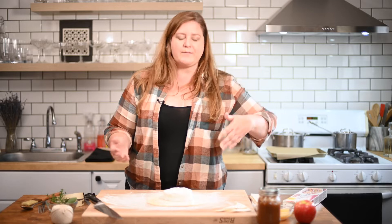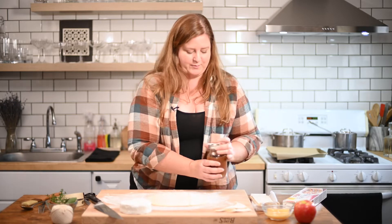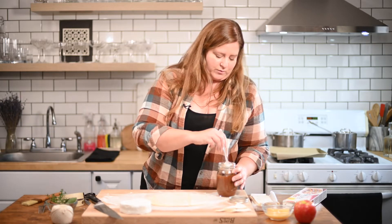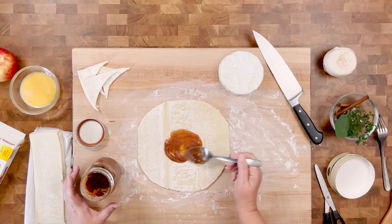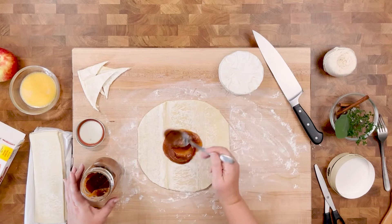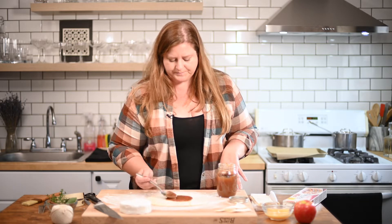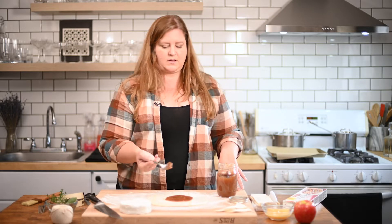I already screwed up — in Babs's video, she puts the pumpkin butter down first. So let's put the apple butter down first. Like, if anything, this is very real. This is what happens when I'm cooking for guests — you just kind of roll with it, go with the flow. That was probably like two tablespoons worth. Let's do another two tablespoons worth. I want kind of a thick layer because I really want the end product to have lots of that tartness, because the brie is so creamy and silky. I think it's going to be a really nice contrast in flavors.